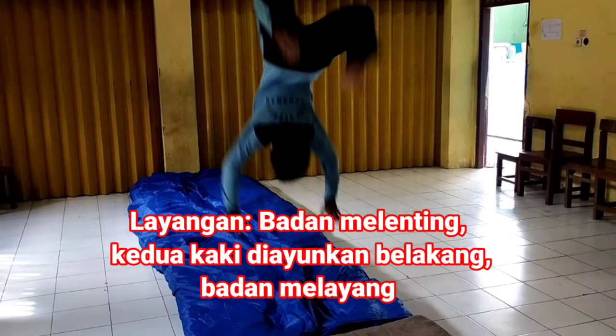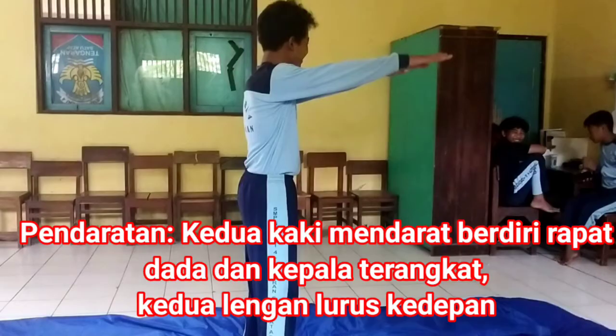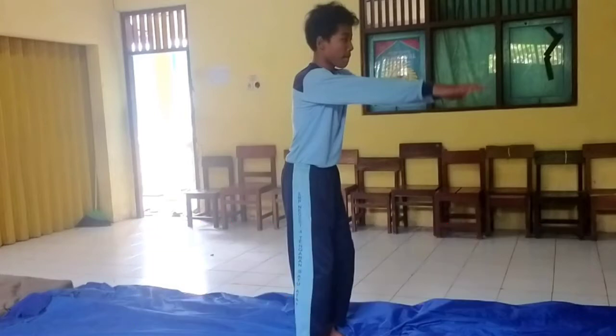Saat melayang, badan melenting. Kedua kaki diayunkan ke belakang, badan melayang. Saat melakukan pendaratan, kedua kaki mendarat berdiri rapat, dada dan kepala terangkat, kedua lengan lurus ke depan.